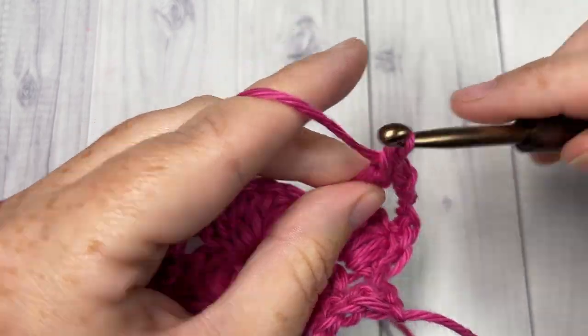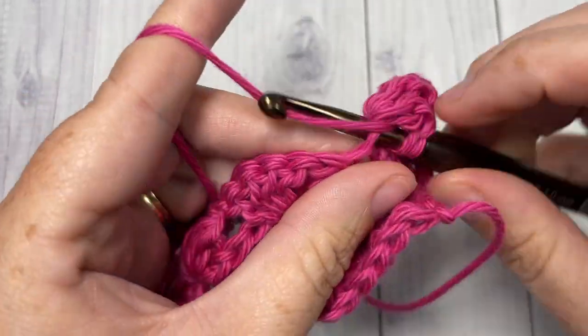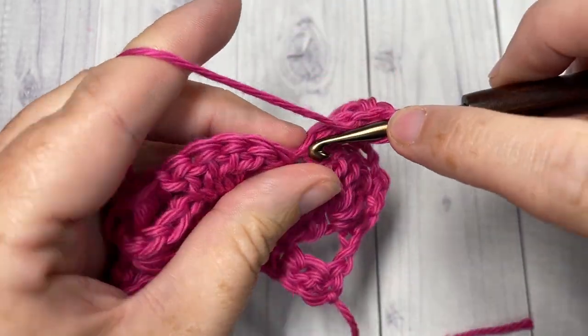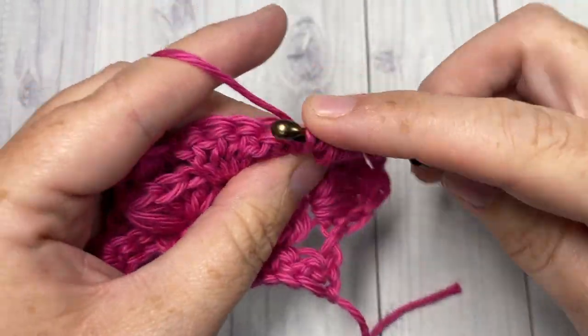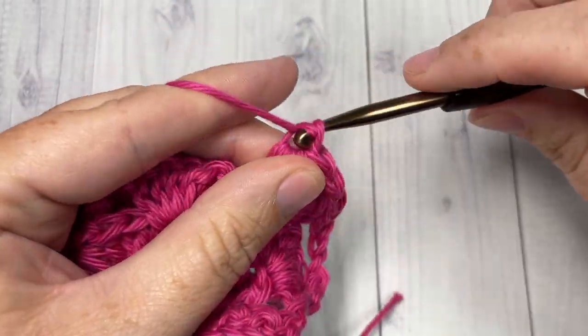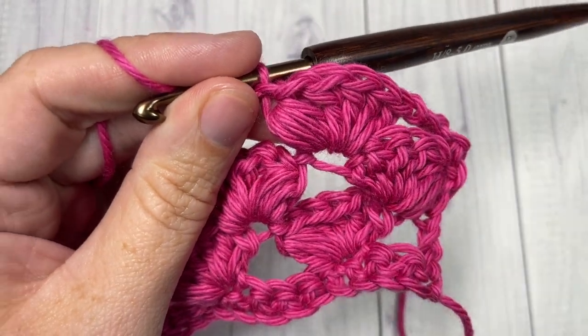Weave in your ends and that's all there is to working the puff and shell stitch. Thank you so much for joining me — don't forget to subscribe, and if you happen to use this stitch in a project be sure to let me know and tag me on social media so I can come admire it. Until next time, happy crocheting, bye!